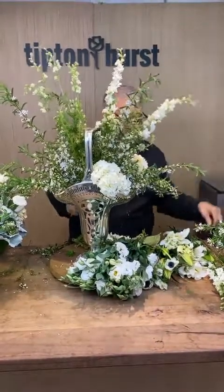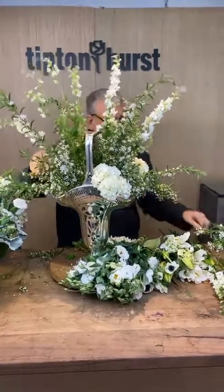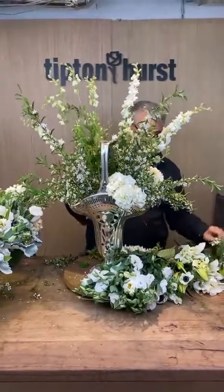Somebody asked, is it wax flower? No, it's not wax flower. It has a very, very limited growing season for us.